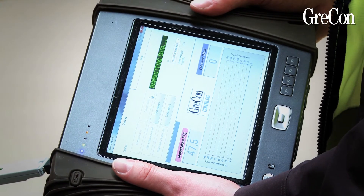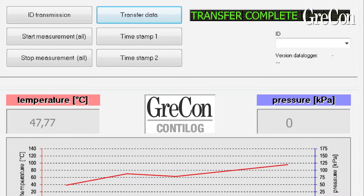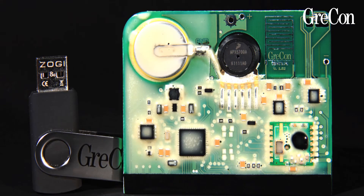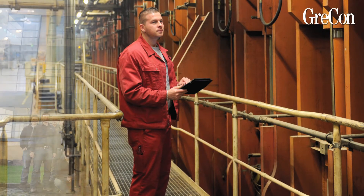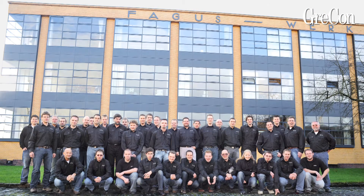Ensure that the distance during transmission is less than 10 meters. If transmission errors occur, get closer to the Conti log data loggers. You can see how easy measurements with a Conti log by Grecon are. For questions, please contact our customer service. We wish you good luck with your measurements.